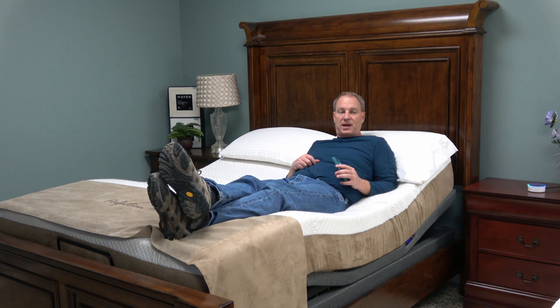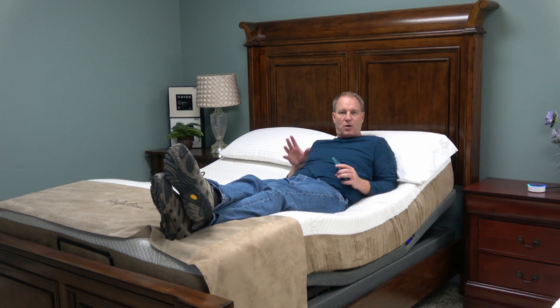I hope this has been helpful. The GlideAway Odessa is a very nice bed. It's fairly quiet — not as quiet as some of the Leggett and Platt beds — but it does some things that you may find very useful.